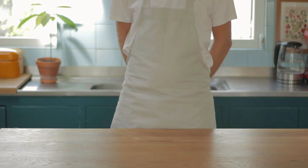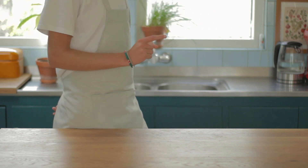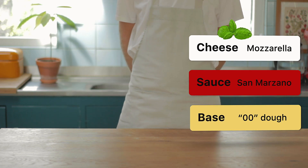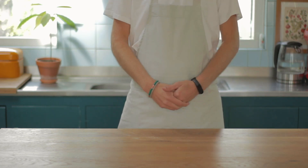A Neapolitan pizza margherita consists of the following parts: a base 00 dough made from very fine flour, a sauce made from raw San Marzano tomatoes, and a topping which is obviously mozzarella.